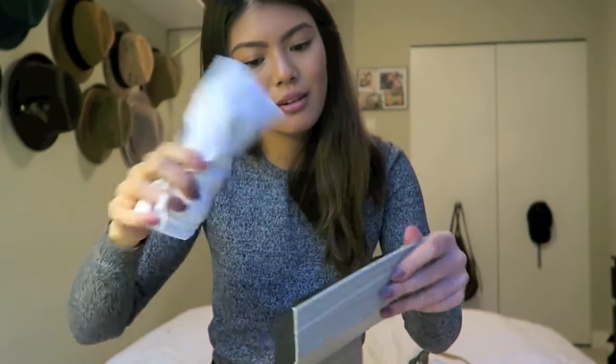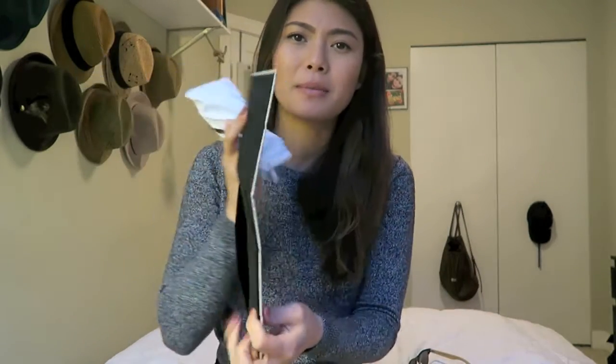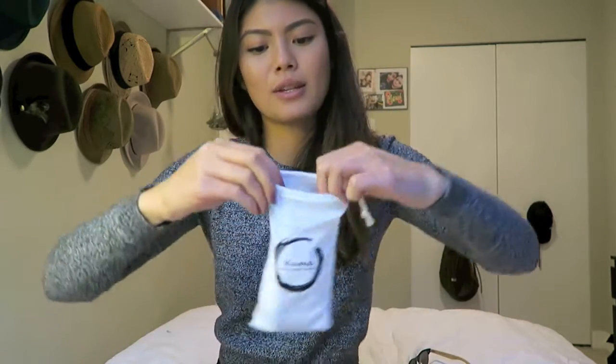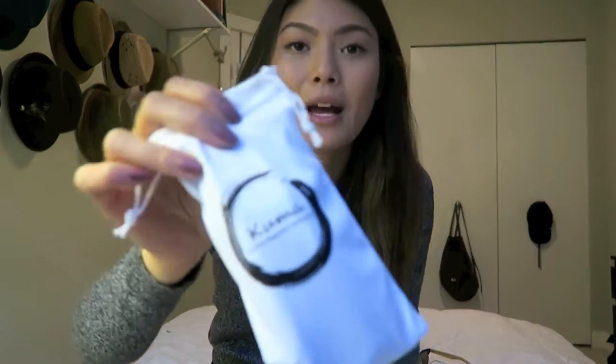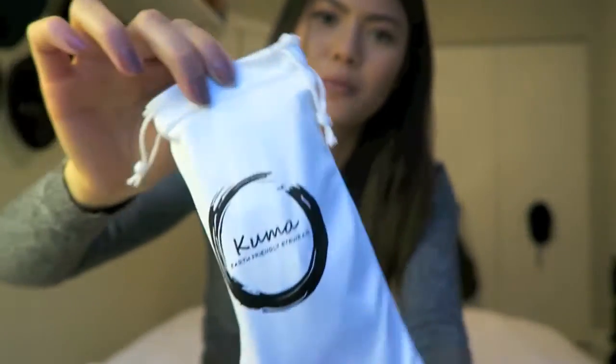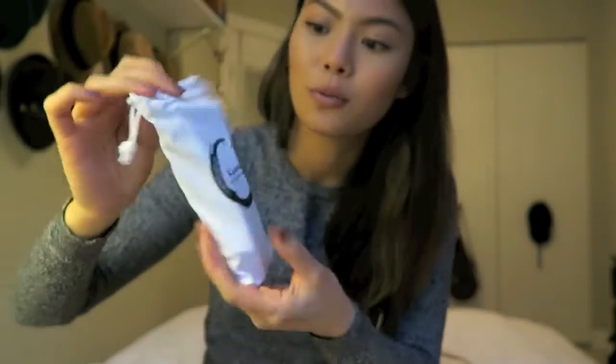When you open it up there are your sunglasses. So let's take these out — it's nice and protected inside. It's also collapsible so you can take it on the go if you really need to, but I like this case too. So this is what the sunglasses come in.